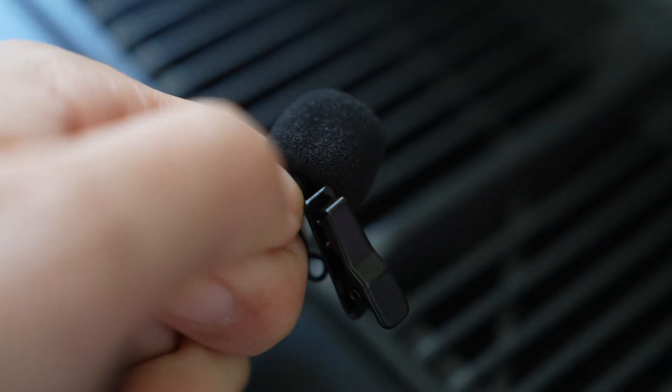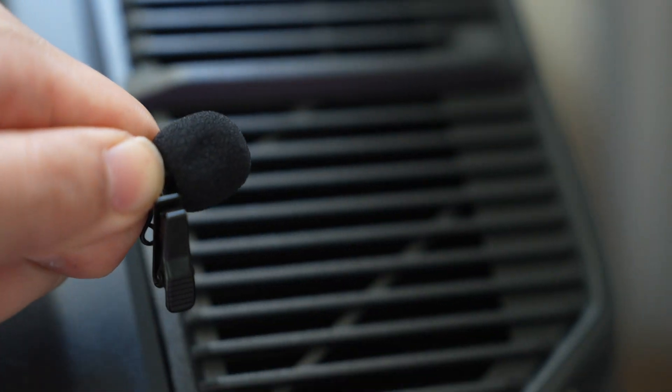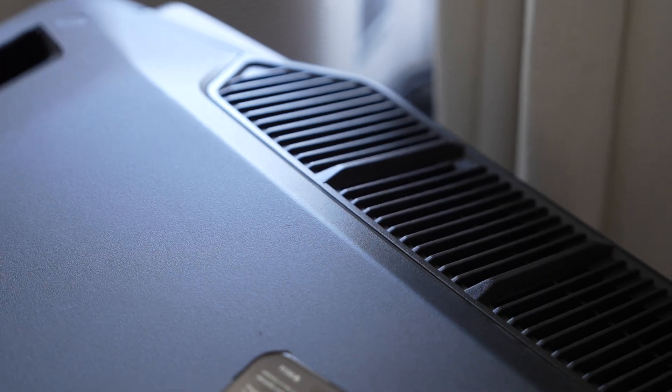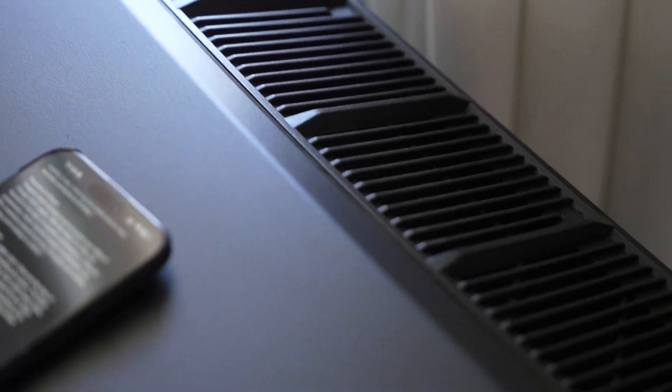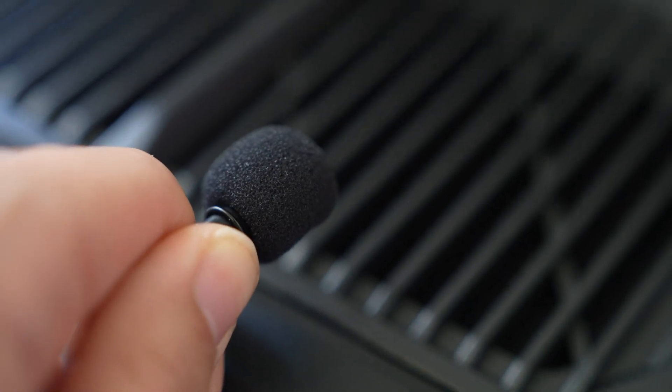Gone are the days of incessant fan noise interrupting your peace. The Delta Pro Ultra operates seamlessly even under heavy loads like 4K input from solar or 5K to 6K output from your Tesla charger. Say goodbye to the fan noise of its predecessor and welcome to the serene silence of the Delta Pro Ultra.